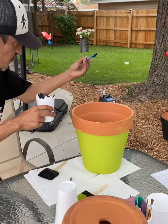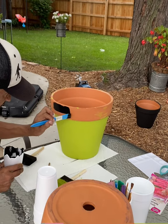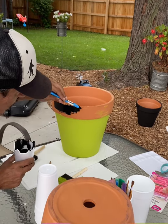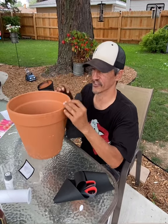Once you get the black one done, let it dry. Now we're going to do the lip of the green one, and you're going to get that all the way to the lip, including the lip. The pot's drying and I'm going to use this pot.